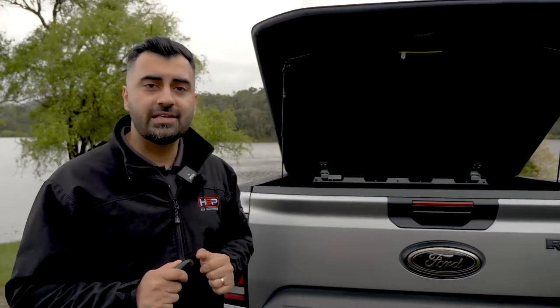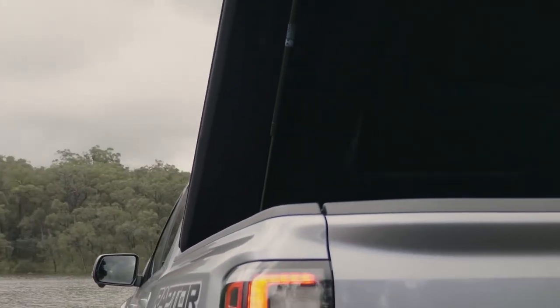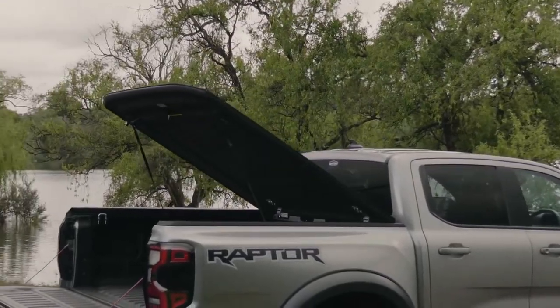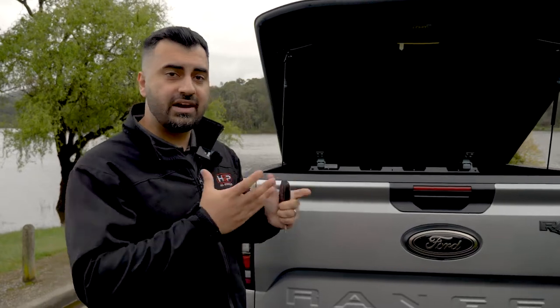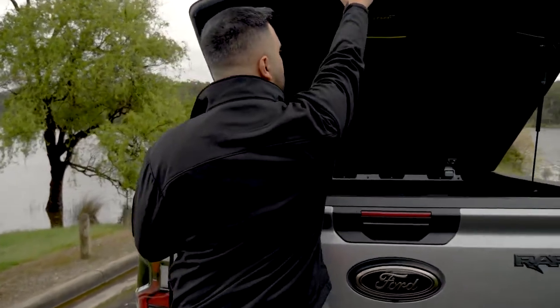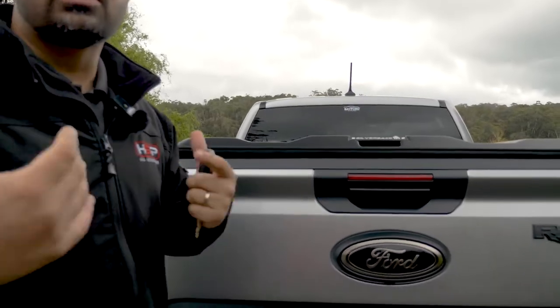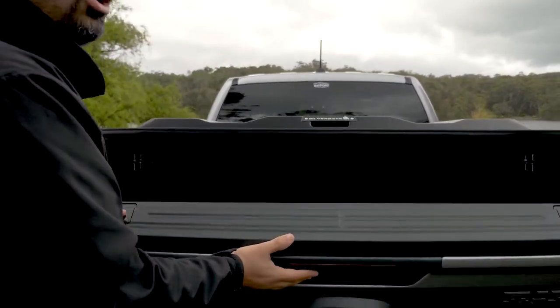A lot of people ask why the Silverback doesn't go over the tailgate. That's because this is a more functional cover and people will be using their tailgate more frequently. We've allowed for you to have full access to your tailgate without needing to open the cover itself. With the lid down, you have free access to open and close your tailgate without needing to open the hard cover.